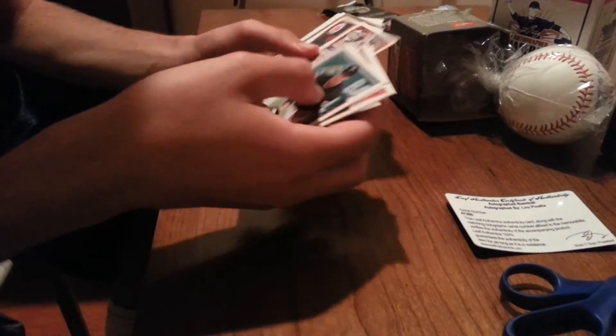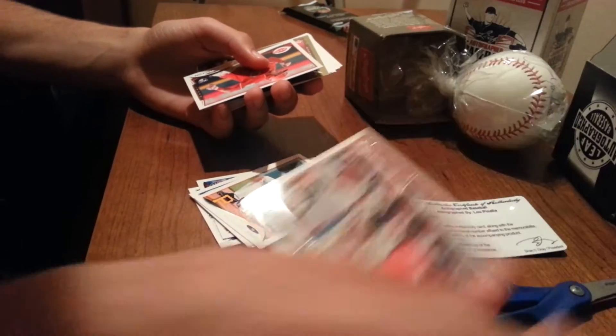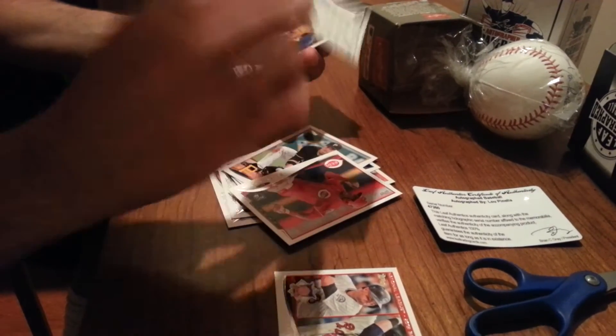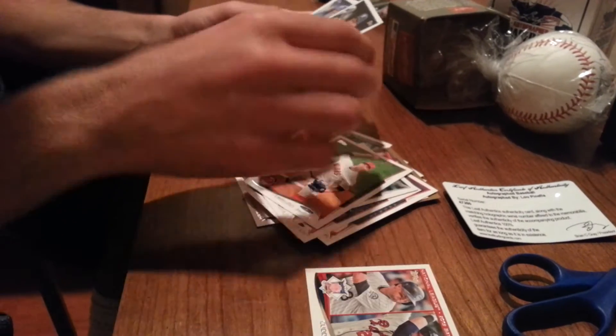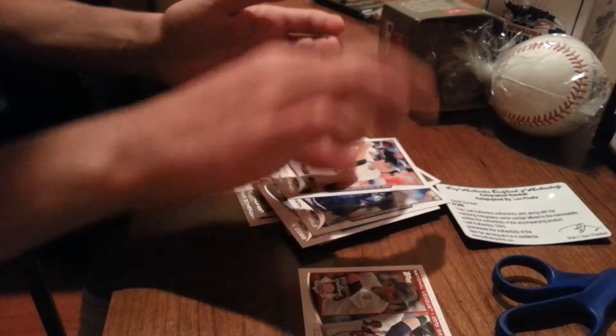Let's see if there's anything special. We got an insert of Michael Kadiar, Chris Johnson, and Freddie Freeman — batting average leaders. Rookie card of Billy Hamilton. Adrian Beltre Gold. Bunch of rookie cards, guys I've never heard of. That's what this product is mainly consisted of — a lot of rookie cards.